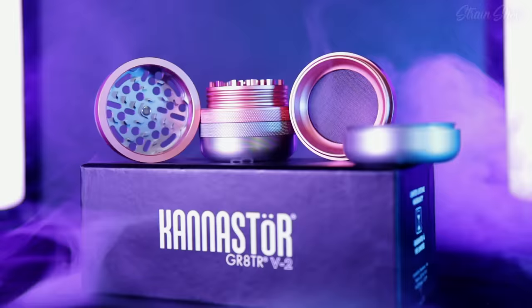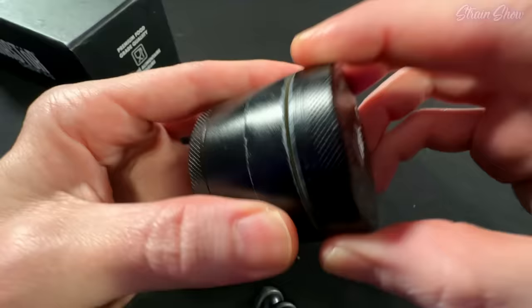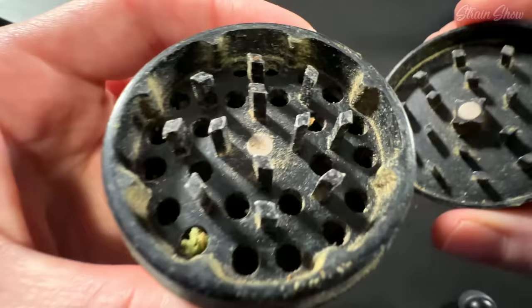This new grinder was 10 times more expensive than my old grinder. But is it really 10 times better? So usually when I'm grinding up my herbs, this is the kind of grinder I use — just your regular old cheapo grinder that you can find everywhere. I got this from a local dispo for like nine bucks plus tax.